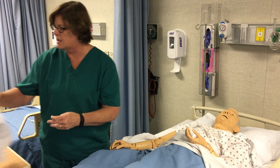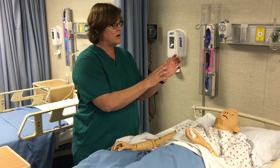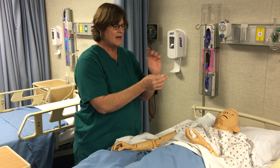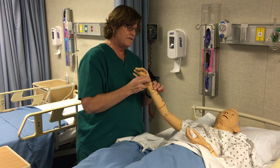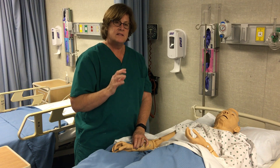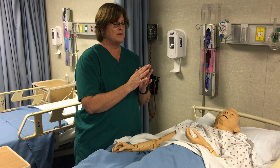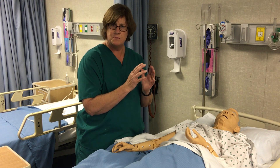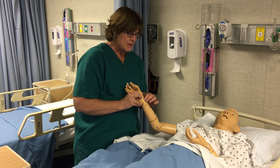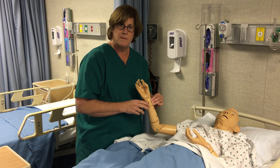I like to check both pulses just to make sure they feel the same. When finding the pulse, you're going to be looking at the radial artery, which is on the thumb side, right here in the groove. I like to find the bony part of the wrist and then just roll right over that area. Some people check pulses on the pads of their fingers; I usually feel it better on the tips of my fingers.